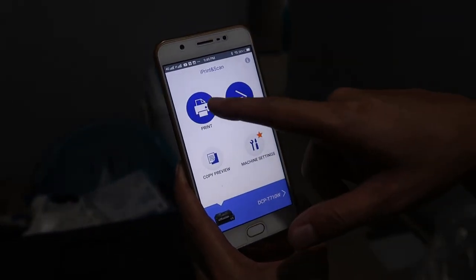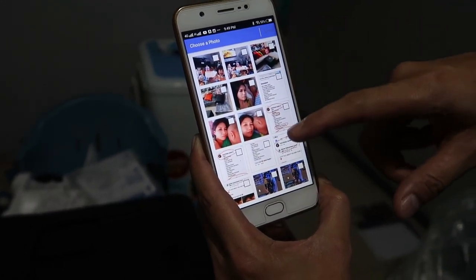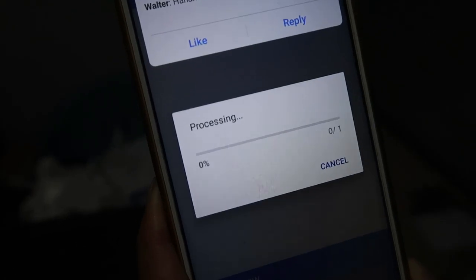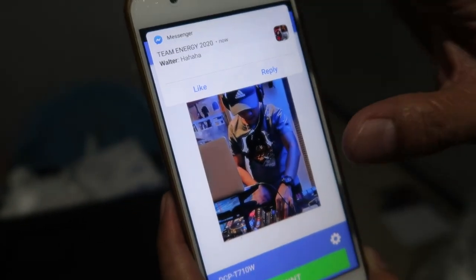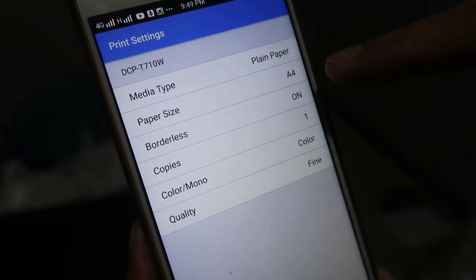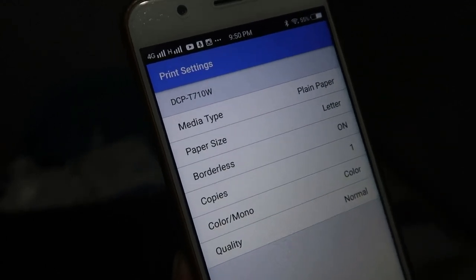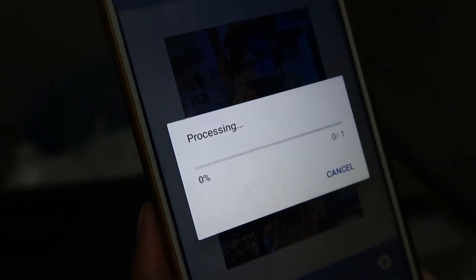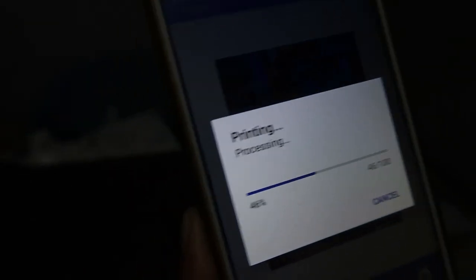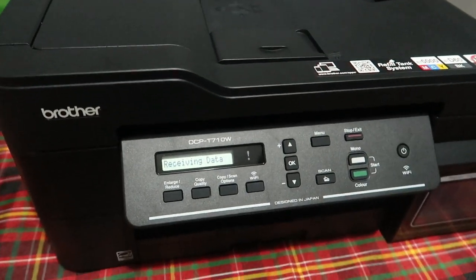Subukan natin kung gano kasimple kadali mag-print dito. I-open natin yung Brother app. Print tayo, photo — mag-browse na tayo ng i-print natin. Napakasimple lang yan guys. Ngayon settings — nandito yung size, plain paper tayo, letter size, quality normal lang. Okay, click lang natin yung print — nagpiprint na siya.